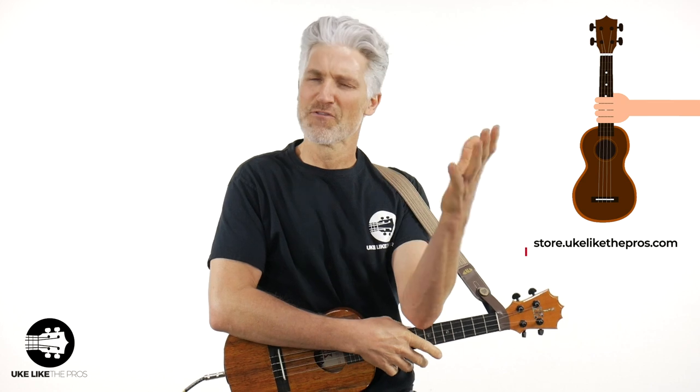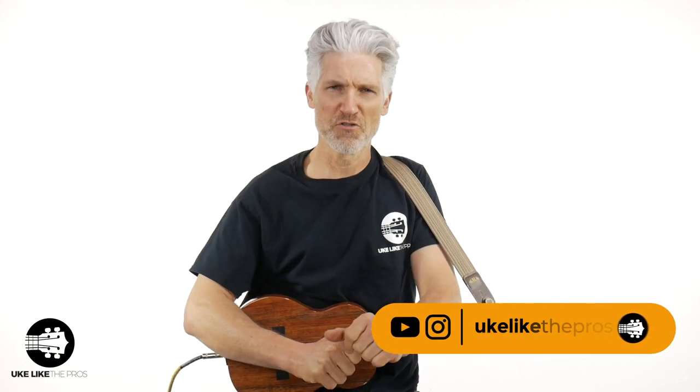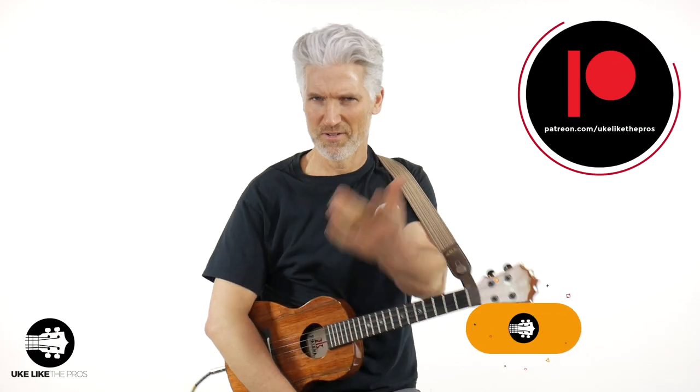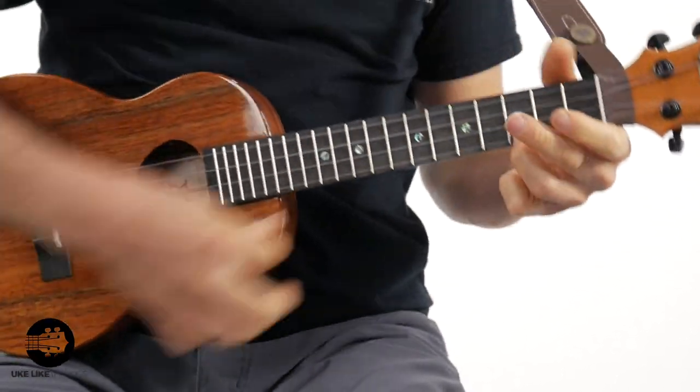Are you sold on a pick? Just go grab some and give it a shot. Leave a comment below — do you like a pick? Are you sold on trying one? I hope you are. If you dig what we're doing and want to find out more, don't forget to subscribe to the channel. You can also find us on Instagram at ukulelethepros, and we have a great Patreon page as well. That's going to do it — hope you enjoyed it. Thanks for being here. Take care of yourself, be safe, and we'll see you next time. Bye.